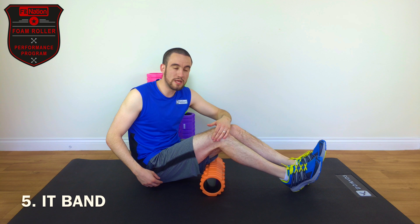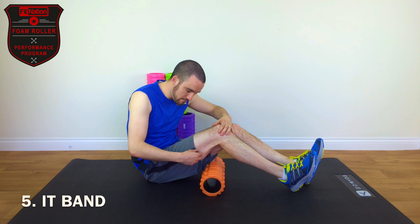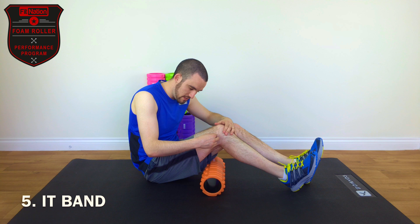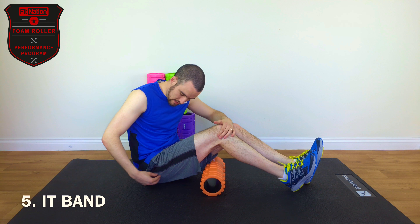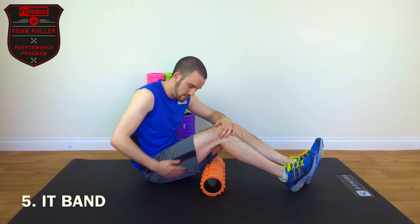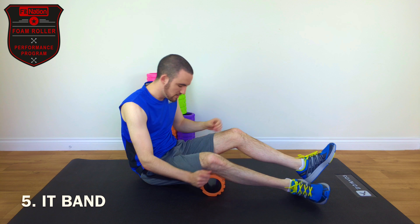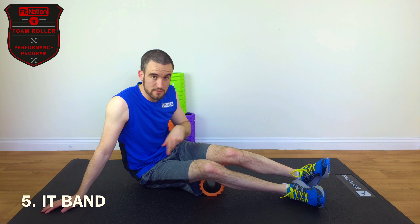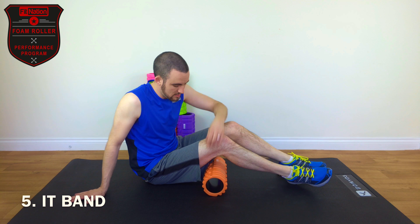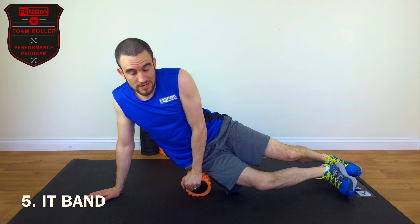The next one is your ITB, which is your iliotibial band, which runs down the outside of your leg in between a few of the different muscles. It goes from basically the top of your knee to just below your hip bone and into your hip. This one is particularly good for runners and football players because they use the ITB a lot, and it's really difficult to stretch — but this is where a roller can really come in handy.